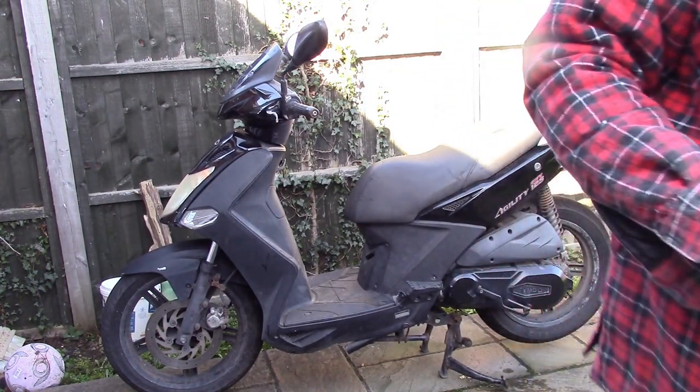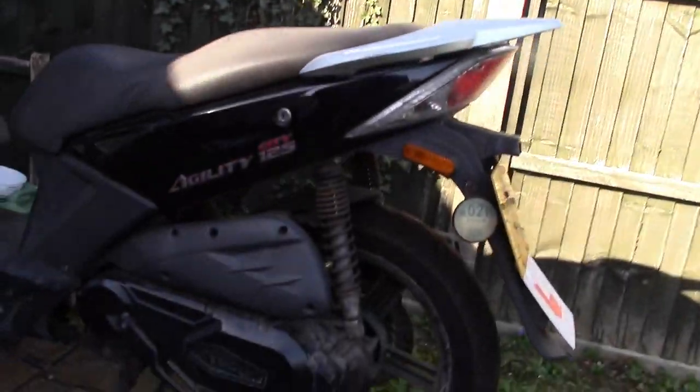I'm surprised the battery is as lively as that - must be a damn good battery on it, is all I can say.